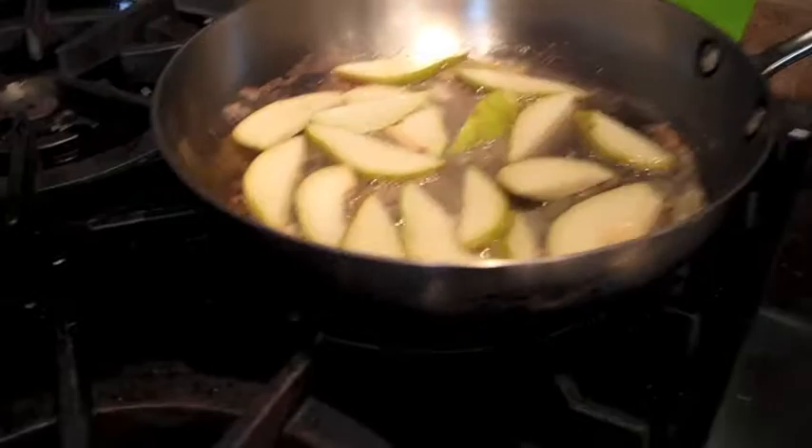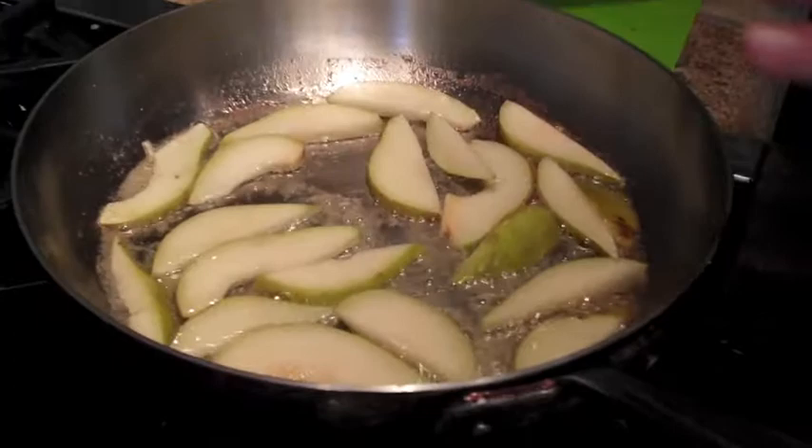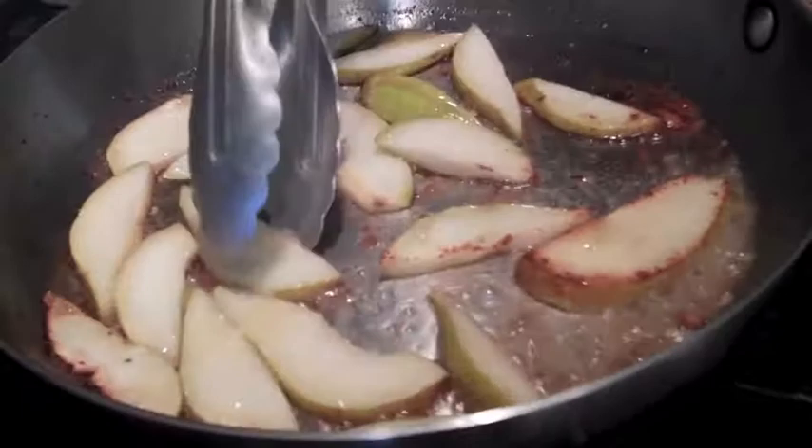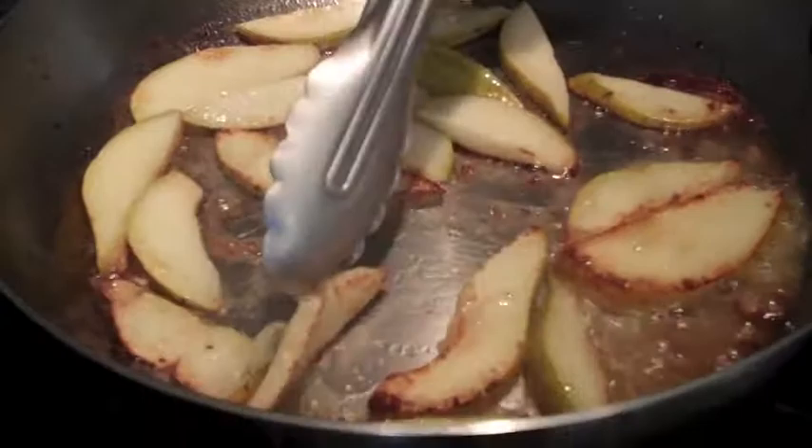You want to get the first side really nice and golden. They're not sticking because I had the oil and butter hot — so they're sliding. Once they're golden, we'll flip them over. It's been about two minutes and we're starting to get some color. Just like when you're sautéing a steak or anything else, you kind of move it around so you know you have full contact on the pan, and that way they'll get nice, golden, and evenly cooked. So I'm going to flip all these over.